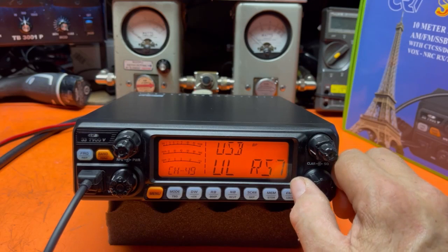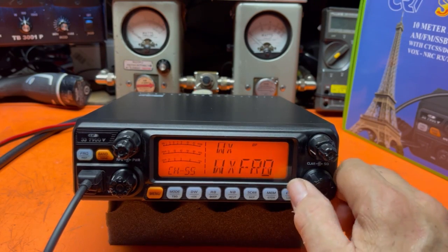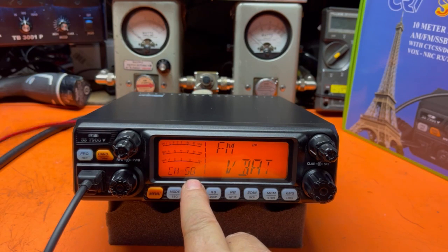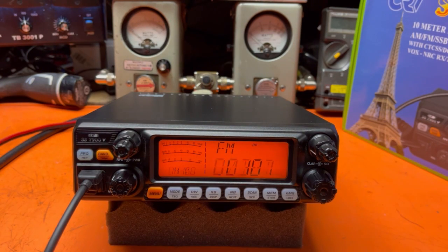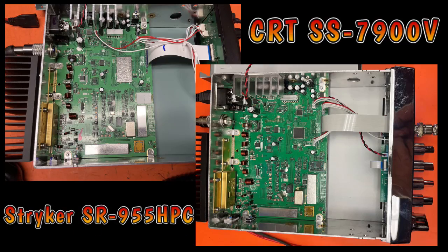Let's set it for AM and for sideband. I checked the voltage right there — VBAT. If you key the mic, it says 14.3. I know I'm feeding it with 14.1, so I can calibrate it right there. That's the version of the software, then back to the beginning. You can see the similarity of radios — look at this Striker and the CRT, how almost identical they are on the inside. Very similar.